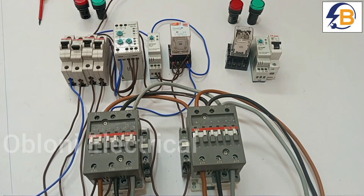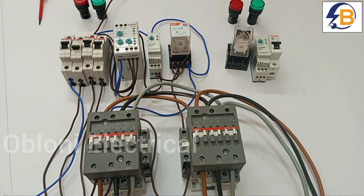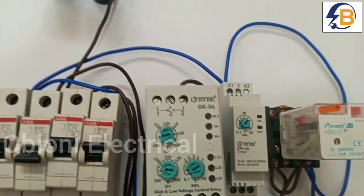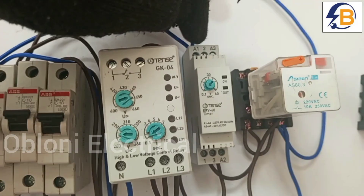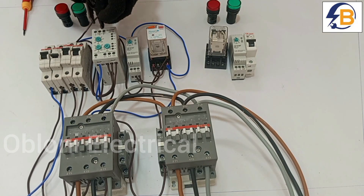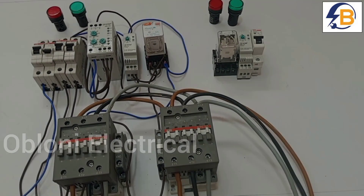Before we finally complete the control wiring to activate the main contactor, it is important that we add a few connections to the output of the phase monitor and the timer. We are going to provide a live connection from the same main supply, using terminal 2 on the timer as our common terminal. We loop the same live to terminal 2 on the timer, and that completes our control circuit. This comes to the phase monitor and then we take a loop to the common terminal on the timer.